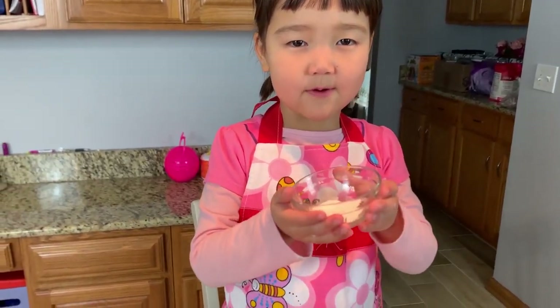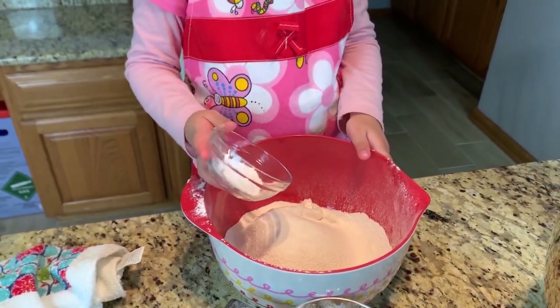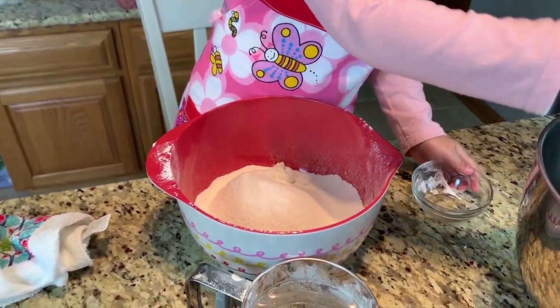Now we're going to put the baking soda! You can put it, Sambra! Okay, then mix it all together!